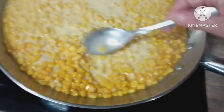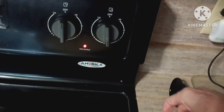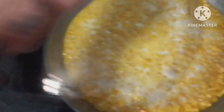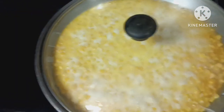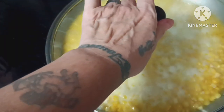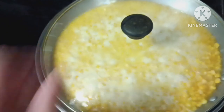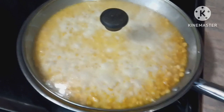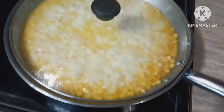Now you're going to turn this down to medium heat. Put your lid on and just let it sit until it thickens up. Keep stirring every few minutes, and you'll know it's done when it's all thickened up to your consistency. When it's done, I'll show you what's next.